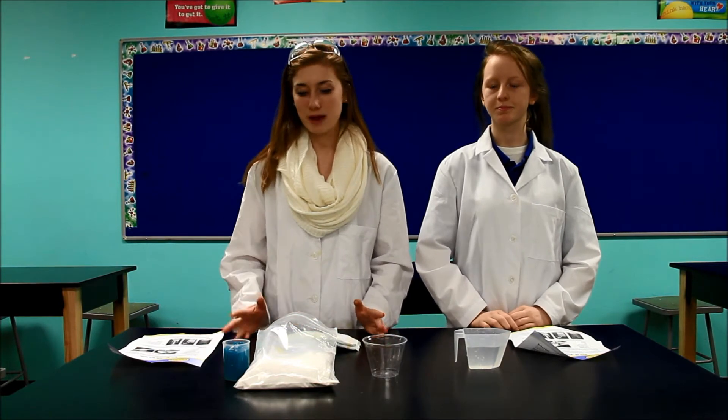Hi, I'm Alyssa. And I'm Bri. And we're from Gateway Science Academy of St. Louis. Today we're going to show you an experiment with magic slush powder.